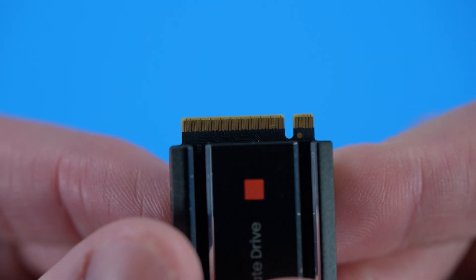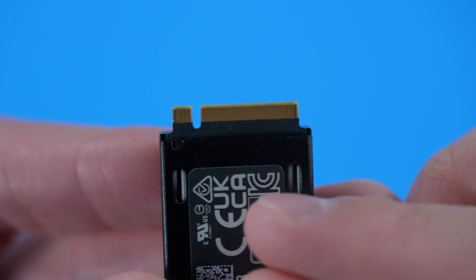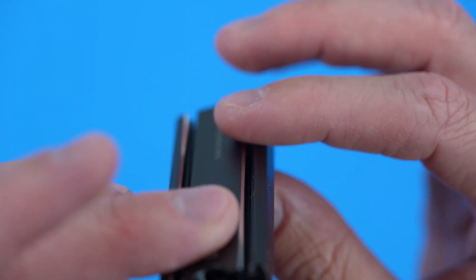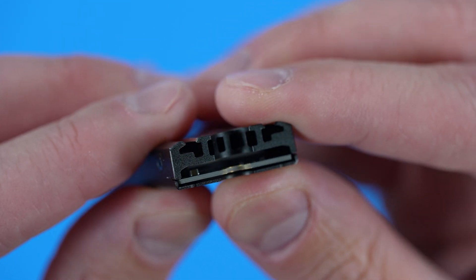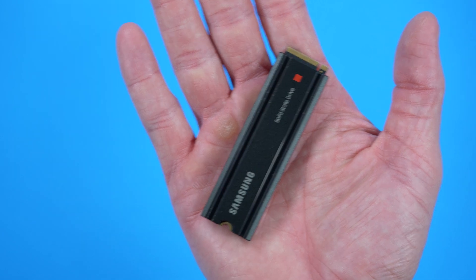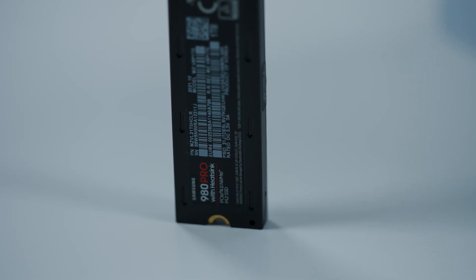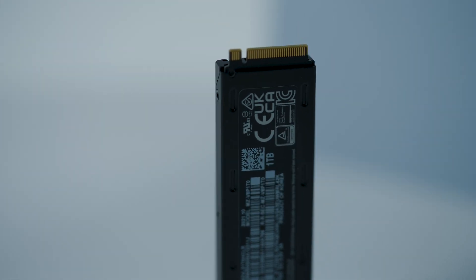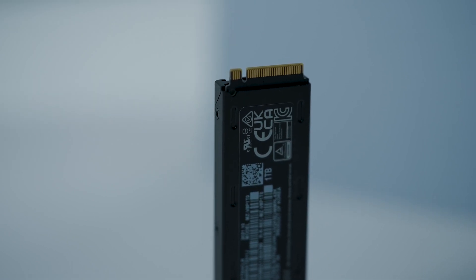The integrated heat sink dissipates heat to maintain speed, allow for power efficiency, and manage thermals, so you do not have to worry about overheating your PlayStation 5 or PC. At those rates of data transfer, sustained usage generates quite a bit of heat, and this drive is designed from the inside out to manage thermals appropriately. Samsung has also built in Dynamic Thermal Guard — software within the 980 Pro's firmware that helps maintain heat dissipation — so you'll never have to worry about overheating issues or damaging your hardware.